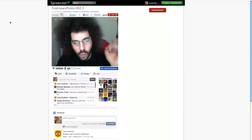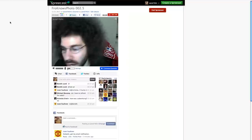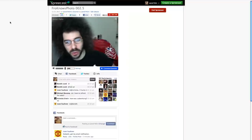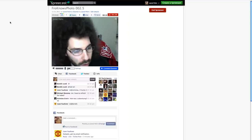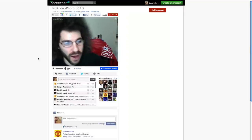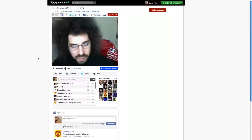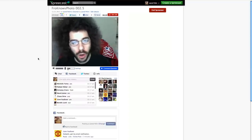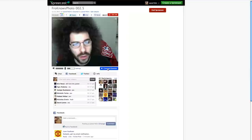Jared Poland, froknowsphoto.com. This is an impromptu — we'll call this one froknowsphoto 2.5. You should have me on the screen now, right? 2.5. I jumped on Spreecast this morning just to play around. Why not ask questions? If you guys want to come on air, you can recommend to come on air by scrolling over yourself.